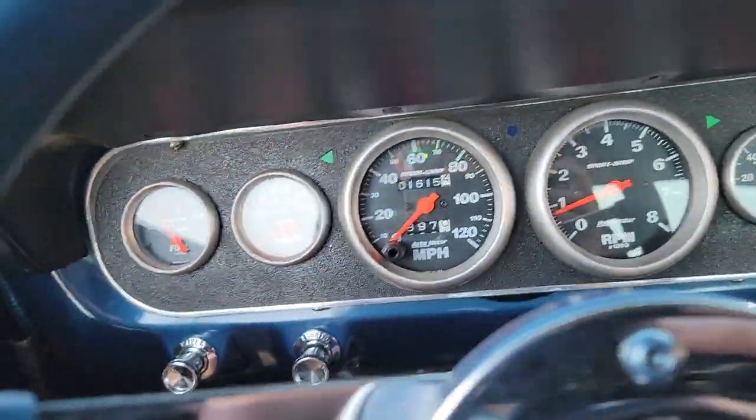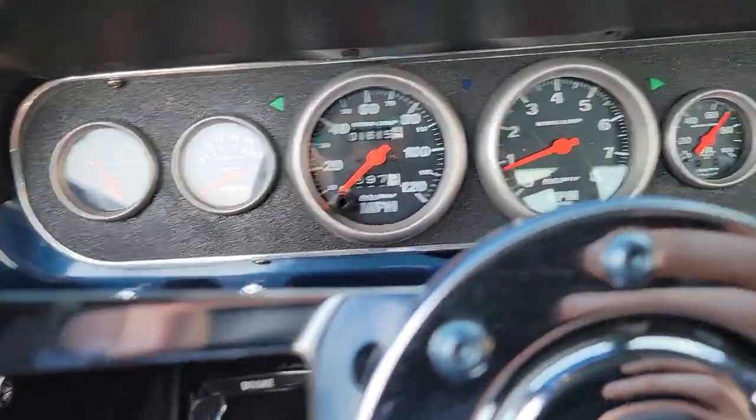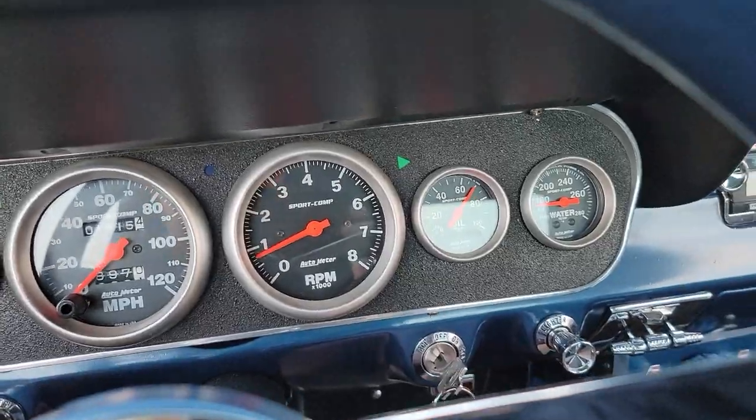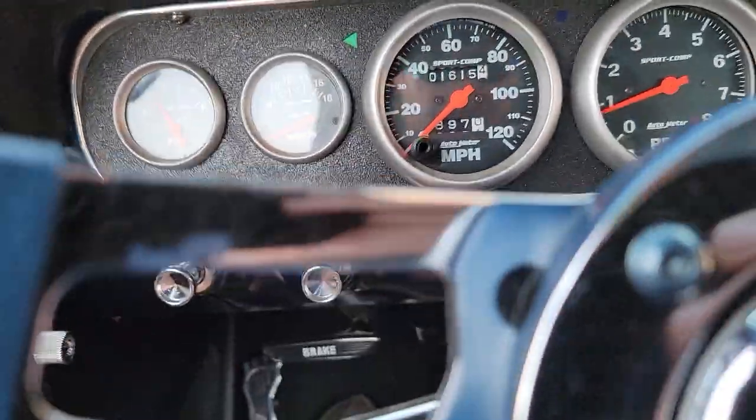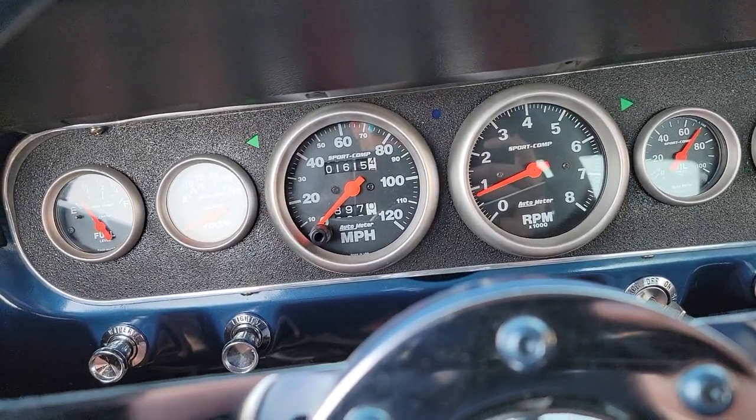Full set of aftermarket gauges — they're all working. Oil pressure, your temp, lights, turn signals — everything works.